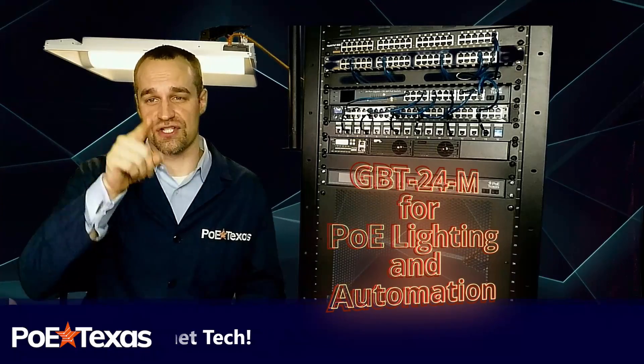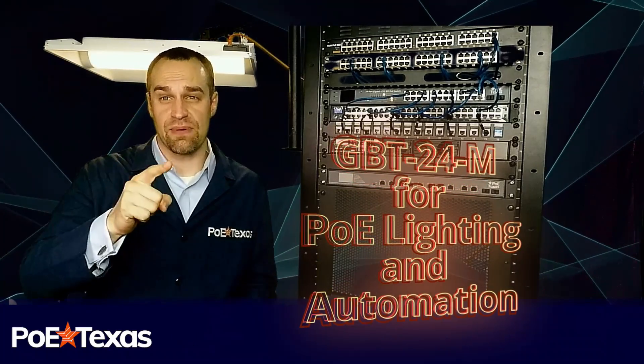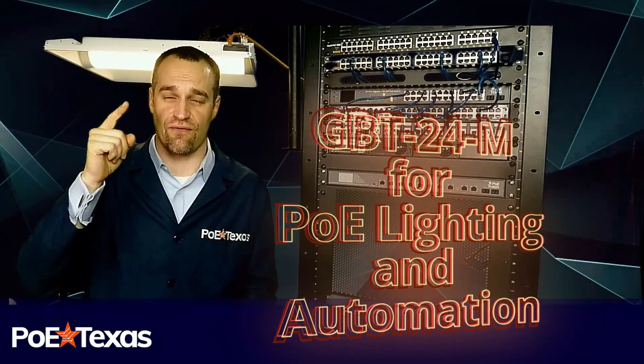Not anymore. The GBT24M makes 24 ports of high-powered, high-density, four-pair Power over Ethernet affordable.